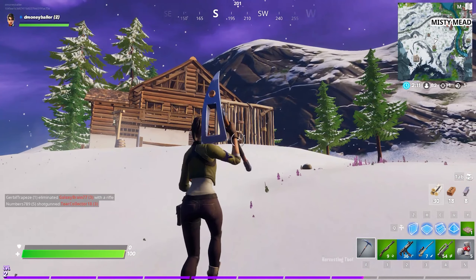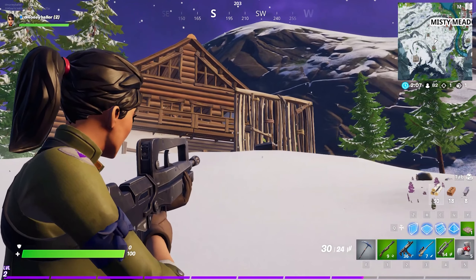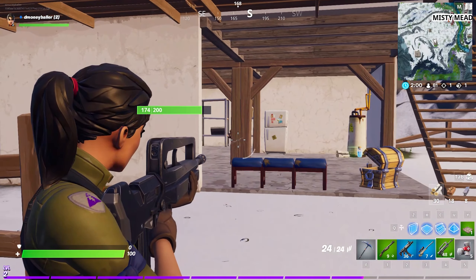We got some really smooth gameplay with this PC. I kept checking the Windows Gameplay manager and it said I was getting around 60 frames per second, and it was just a really fun game to play.